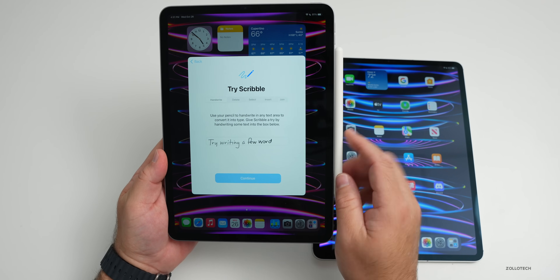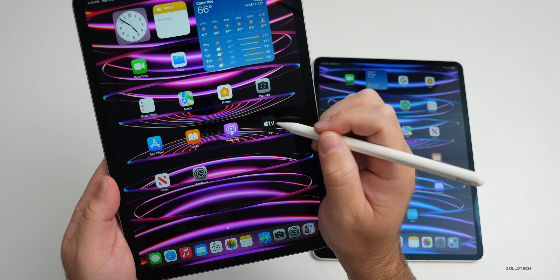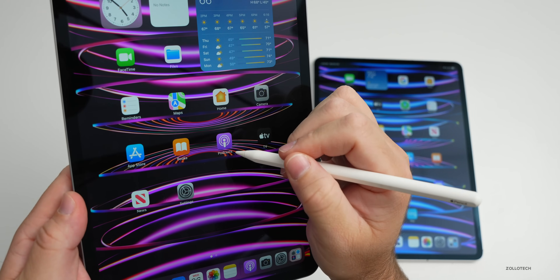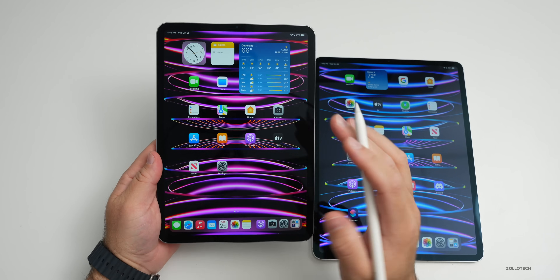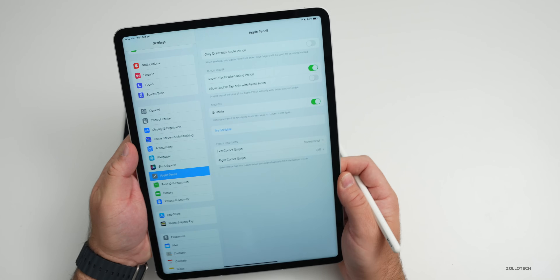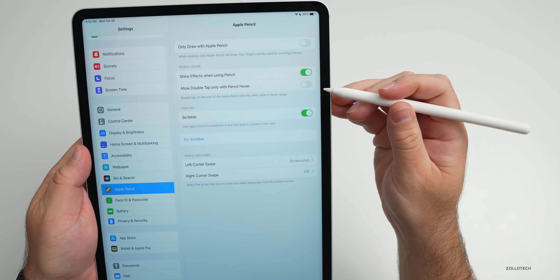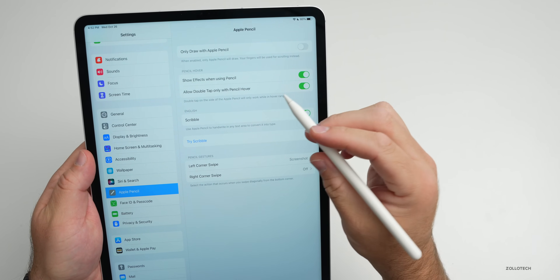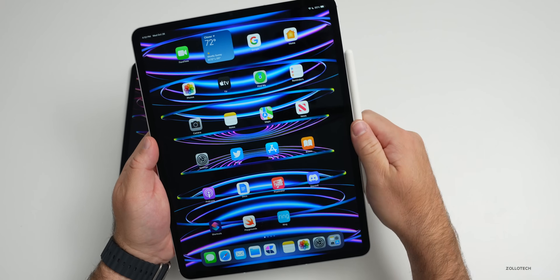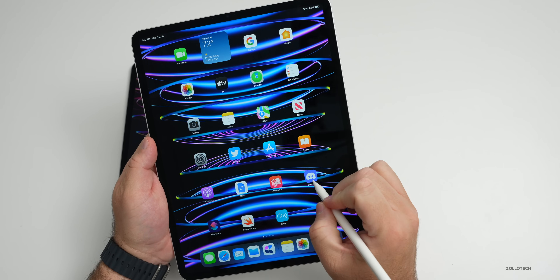This hover feature works on both the 11-inch and 12.9-inch displays. Connecting to the 11-inch, as you bring the pencil close to an app it expands, giving an idea of where you'll press — great for artists. In Settings > Apple Pencil, you'll see options for Scribble, Pencil Hover, 'Show effects when using Apple Pencil,' and 'Allow double tap only with pencil hover' — meaning the double tap on the side of the pencil only works while in hover range. It's a nice feature, though maybe not a reason to upgrade on its own.